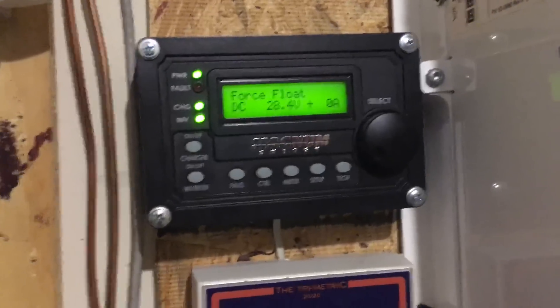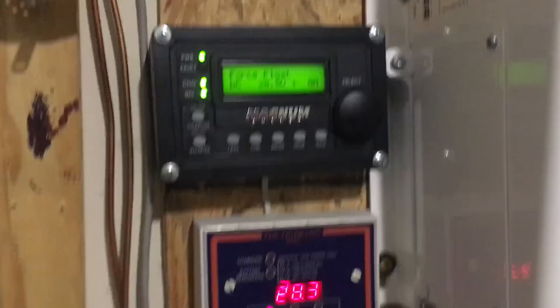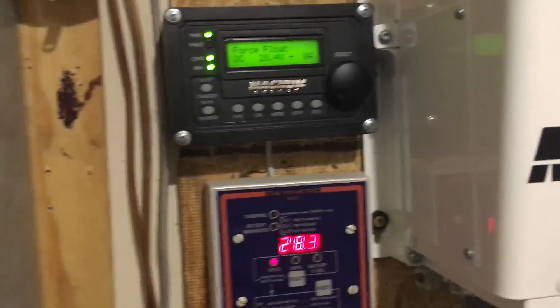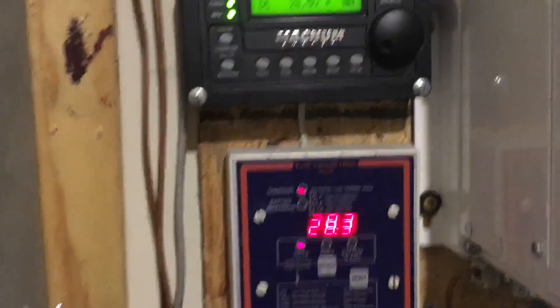Hello again YouTube. I'm back with an informational video. This video is in response to a couple of questions that viewers posed about my monitoring setup, and one viewer made the request of making a video explaining why I use certain monitors.